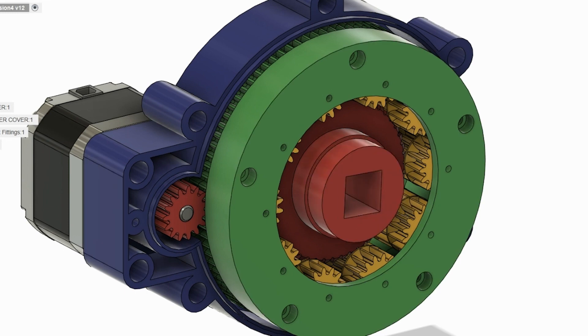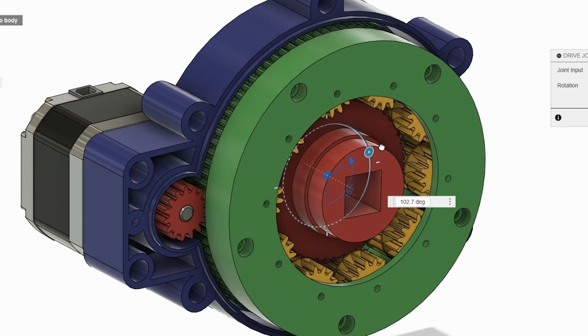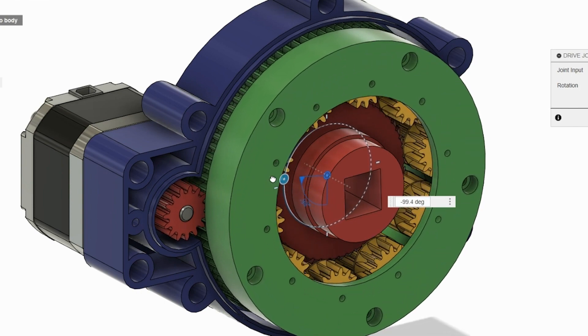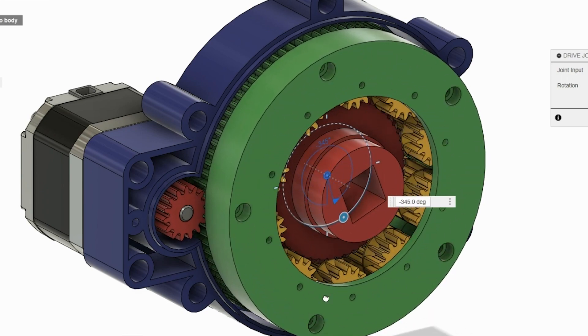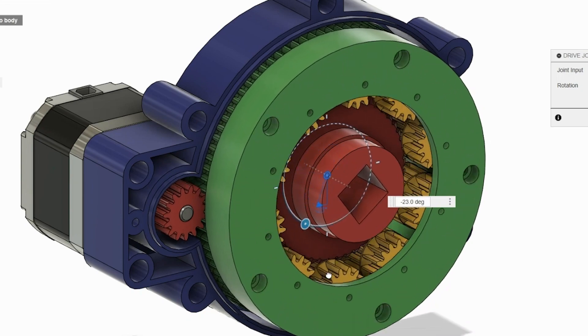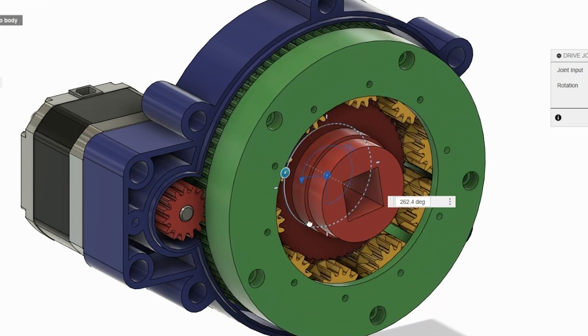And if I run it — let me drive that joint — you can see the stepper motor turns, the carrier turns, it makes the yellow planets revolve around that red gear and the case. And if I run it really fast, you can see that it makes the output gear turn. The ratio is actually pretty high, and I'll show you why in a second.